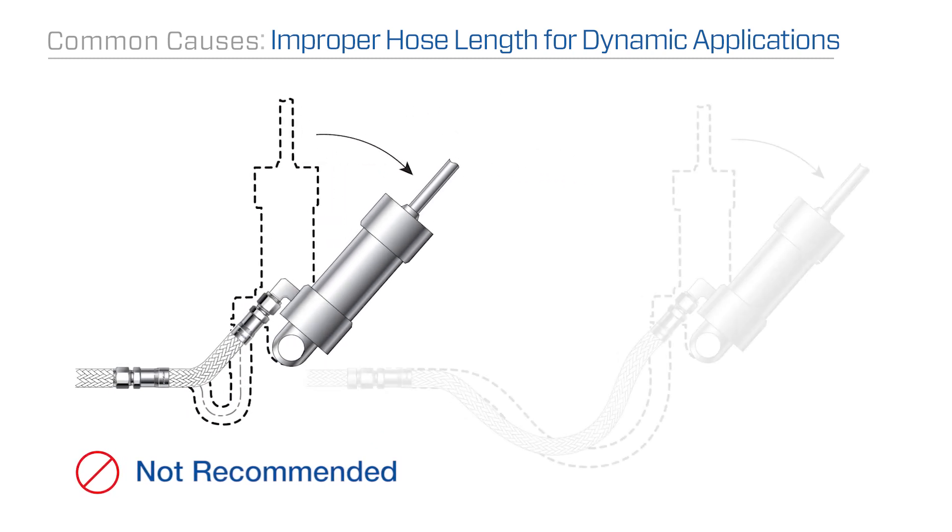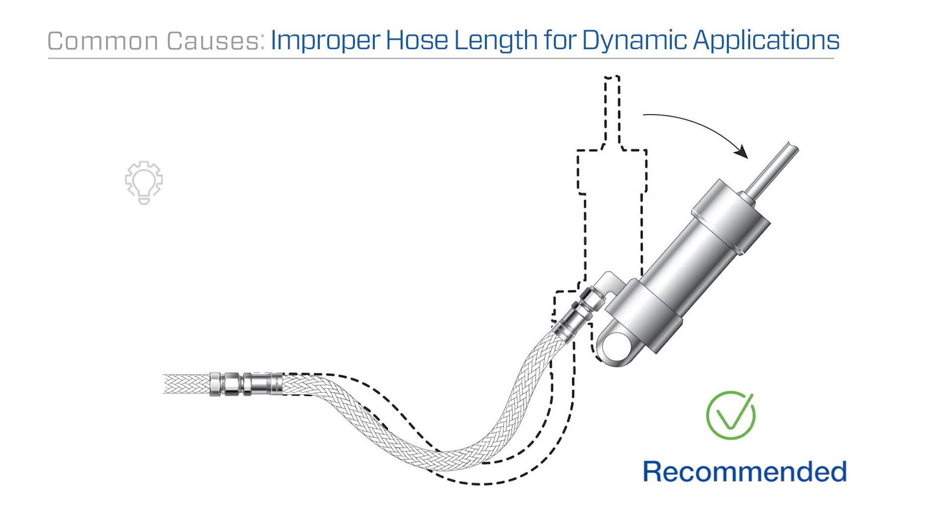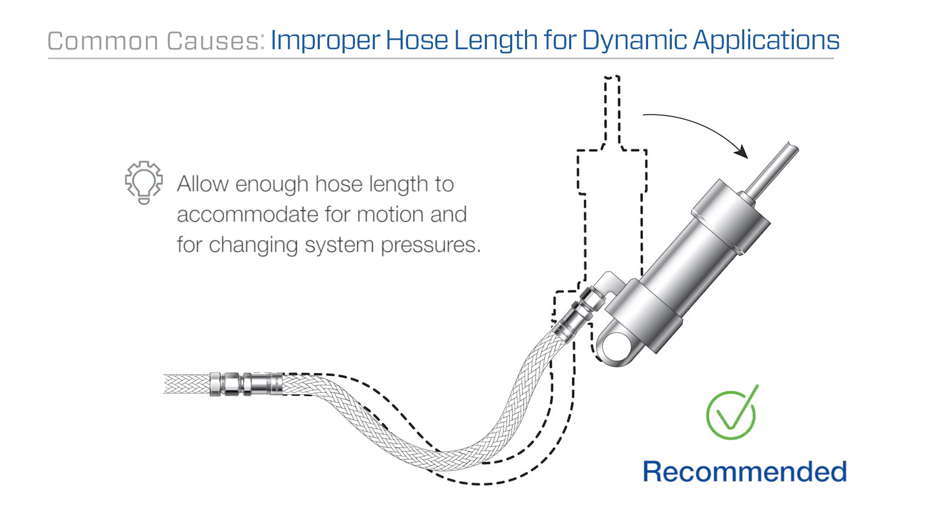The proper hose length helps distribute movement and prevent bends smaller than the hose's minimum bend radius. Allow enough hose length to accommodate for motion and for changing system pressures.